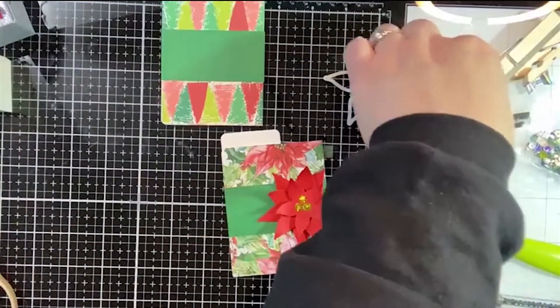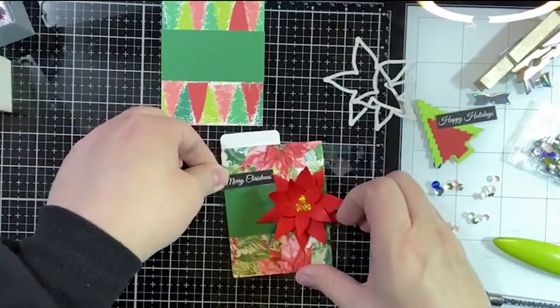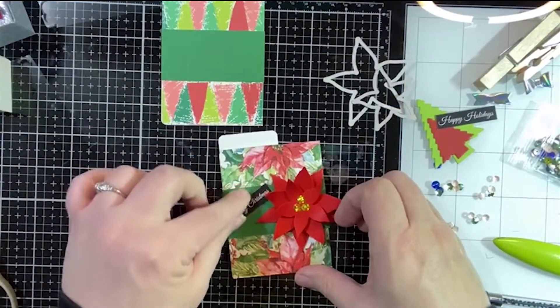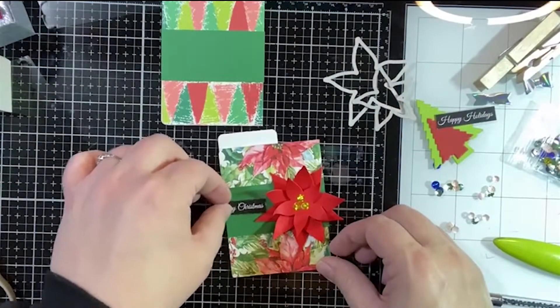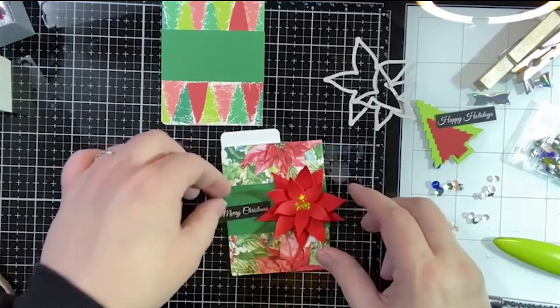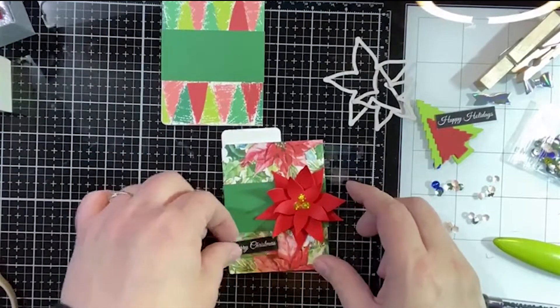Our little pocket is all ready to go. The only thing I want to add is a little sentiment. I think I'll just put it kind of diagonally — obviously I haven't decided yet. Do I want it underneath, do I want it to the side?